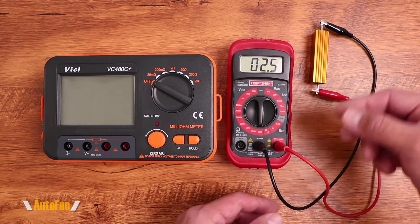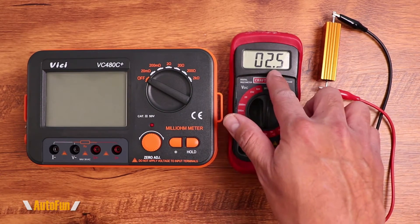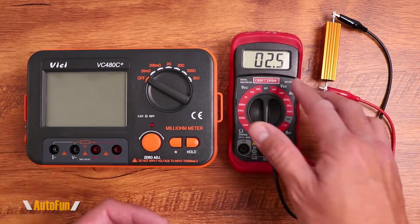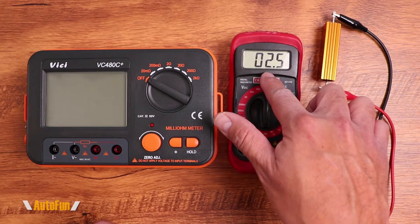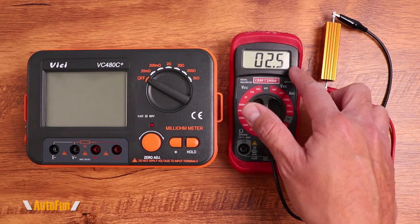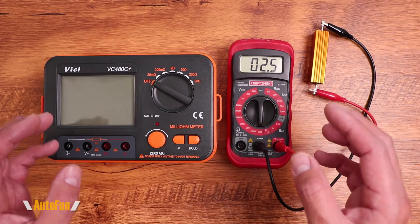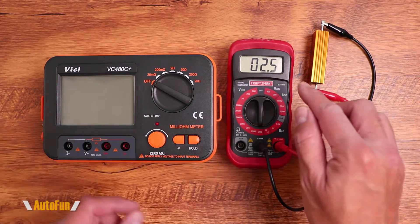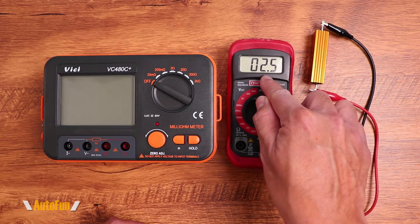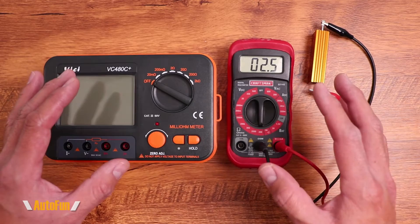Also notice that we can only see 1/10 of an ohm — in this case 2.5 or 2.9. But what if I wanted to know if it was 2.51? There's no way to know because there are no more digits available. That's where this device comes in, because it allows us to see milliohms — one, two, three digits after the decimal point versus only one digit.